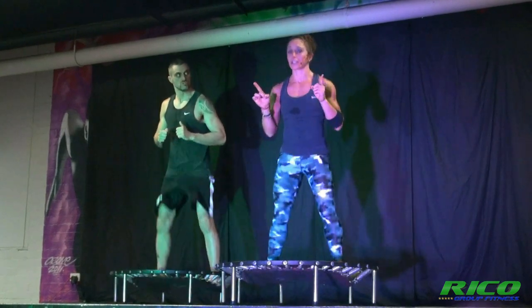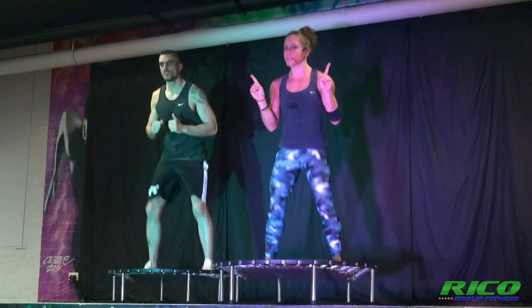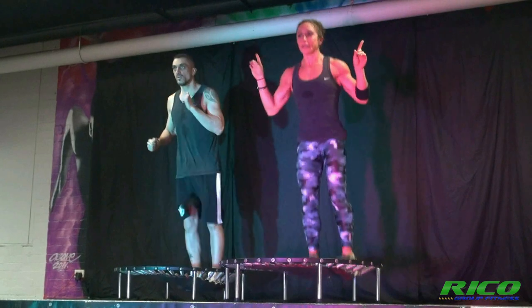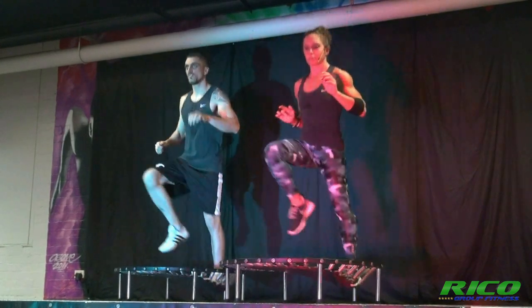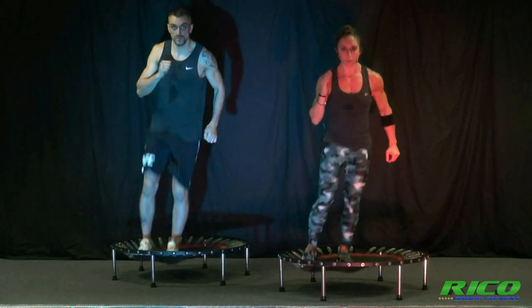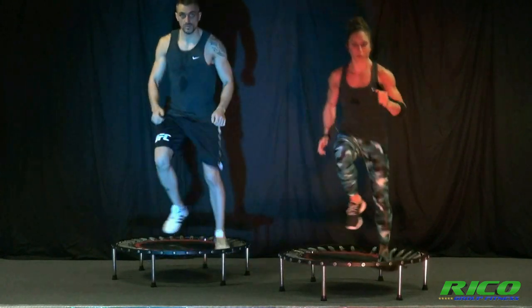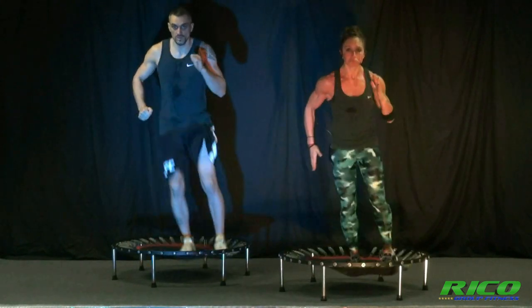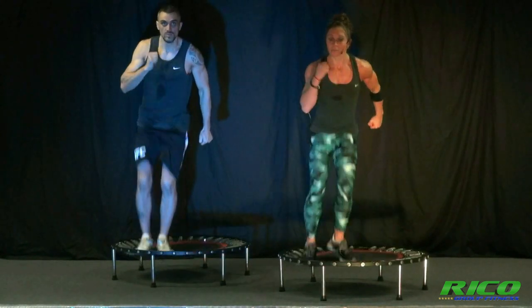Your combination is all about side bounce and triple side step. We'll practice it first. Single side bounce four times, two doubles, now a triple side step. There it is — four singles, two doubles, and a triple. Or I like to say: one, two, and three.